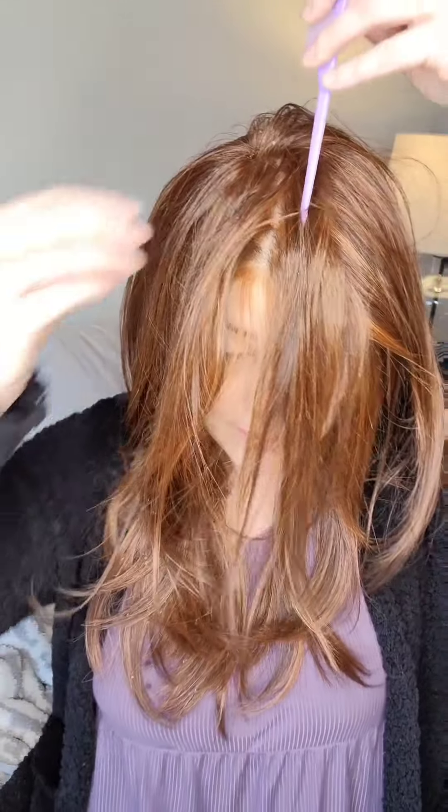Now that the fiber is wet, I'm going to take the end of a rat tail comb — I got this at the dollar store or Walmart — and I'm just going to move the part. You can see where I part it, you're seeing scalp underneath because it has that full monofilament top. I'll show you a few different parting options: we could part it way over on the side, we could do a middle part, or we could part it on the other side.